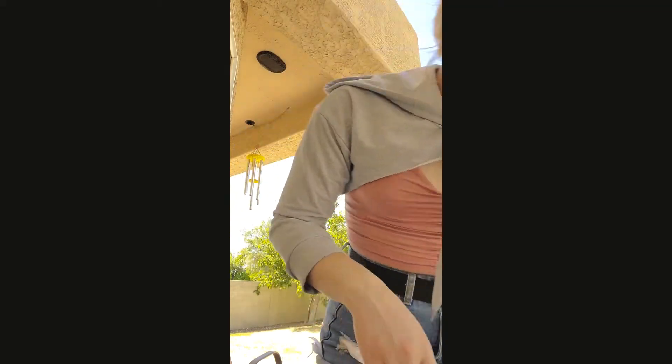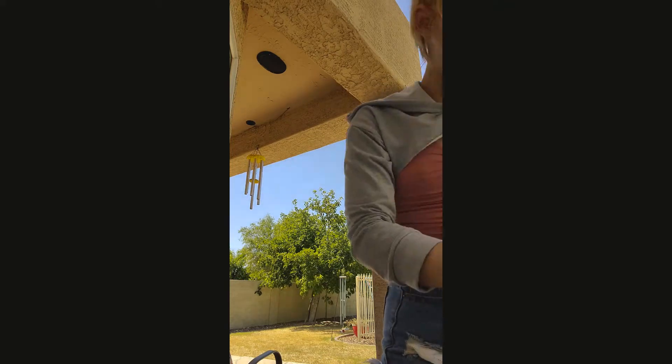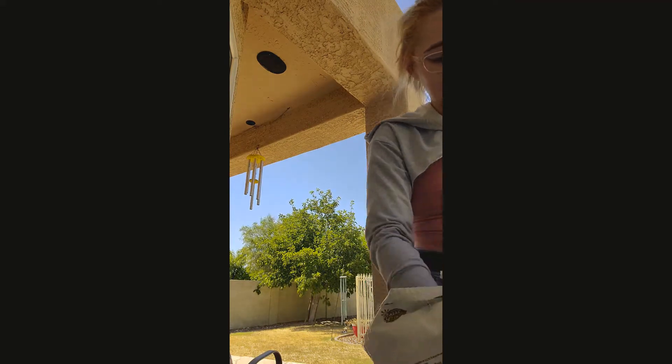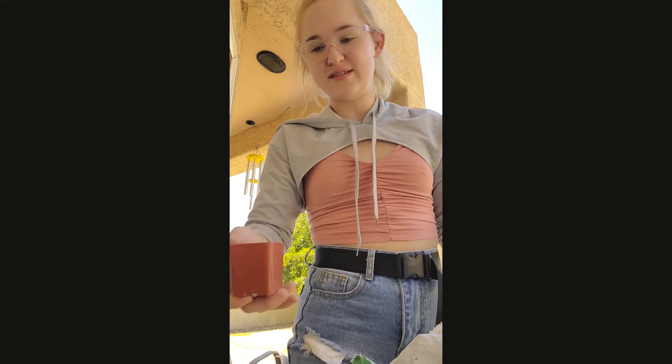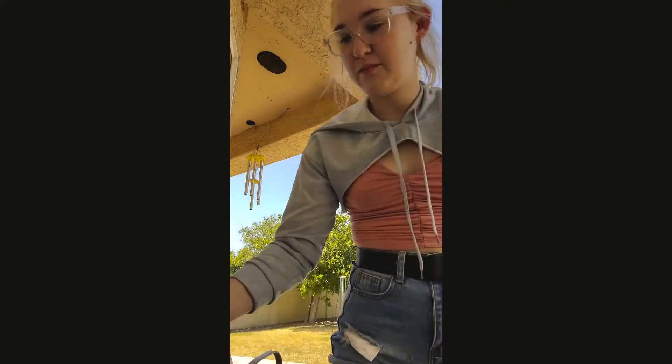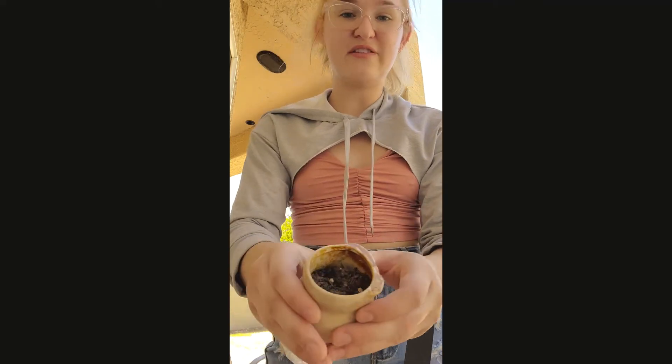I personally don't make my own succulent soil, so I wouldn't be the person to ask, but maybe in the future I will. Now, you can use a trowel, but I personally just like to use another little planter to pour it in because I feel like it gets more soil in there faster. Because this is such a small pot, I don't really need to fill it up that much.